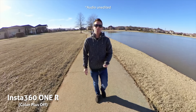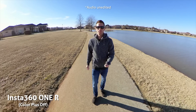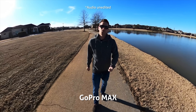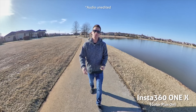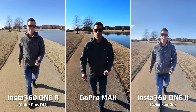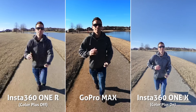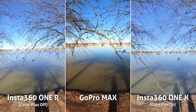Here's a video sample of the ONE R 360 mod versus the Max versus the ONE X. In my first impressions, it looks like the ONE R is the clear winner. The GoPro Max is just way too contrasty — I look pitch black, it looks terrible. Between the ONE X and the ONE R, I think the ONE R takes it; I can definitely notice that quality improvement.